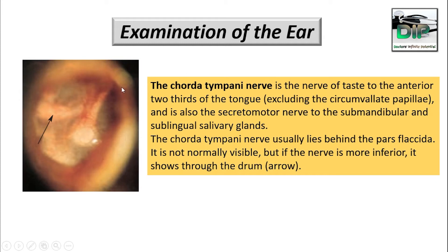One more point — this is the tympanum. The chorda tympani nerve supplies the anterior two-thirds of the tongue, excluding the circumvallate papillae. It is also the secretomotor nerve to the submandibular and sublingual salivary glands. The chorda tympani nerve normally lies behind the pars flaccida and is normally invisible because it lies behind the pars flaccida.